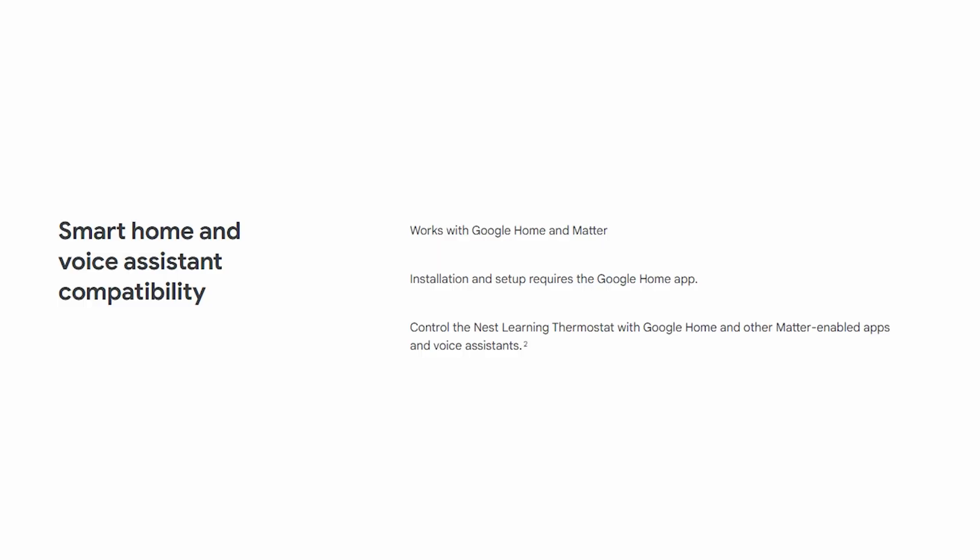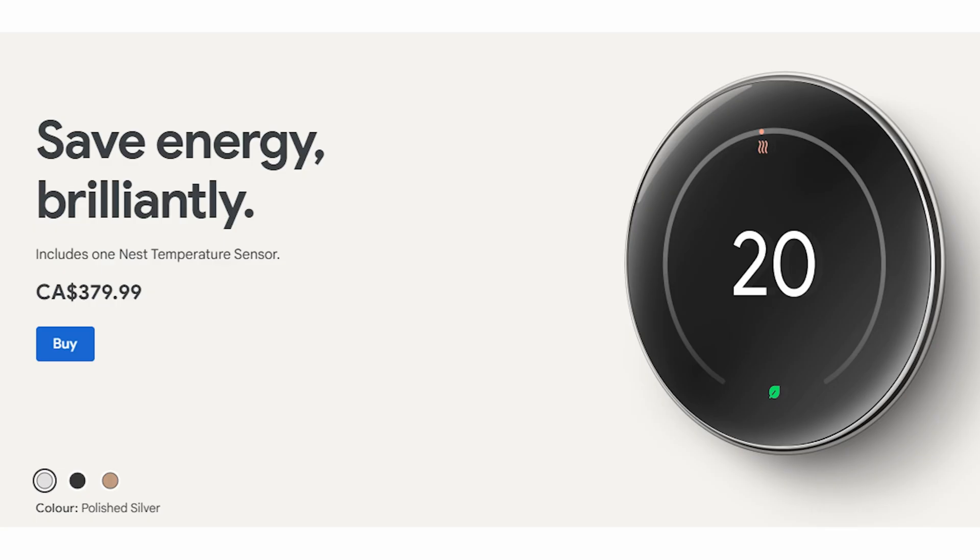Now this fourth generation Nest has Matter over Wi-Fi enabled, so it will work with my iPhone, my Android devices, and all my family's iOS devices. There is a lot more compatibility for this thermostat, which is great.